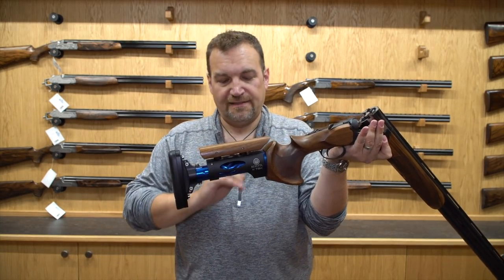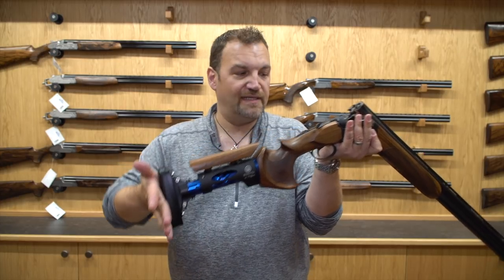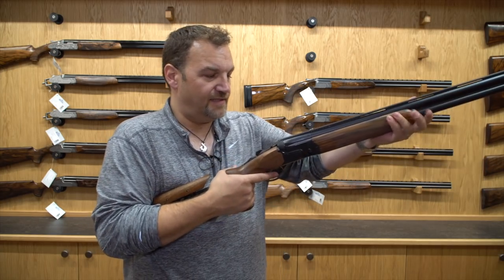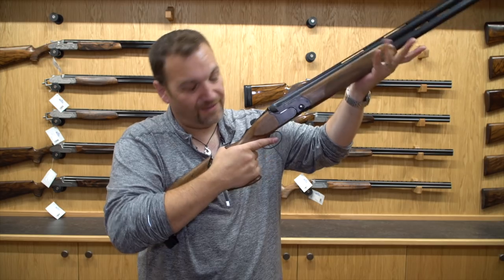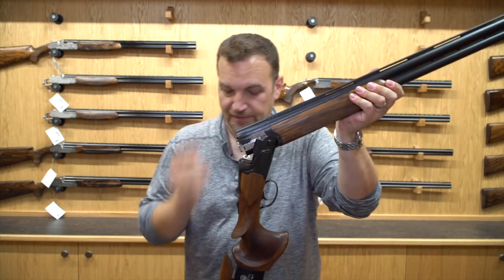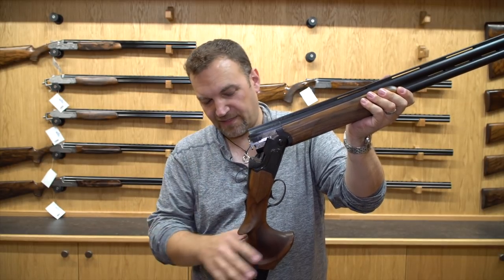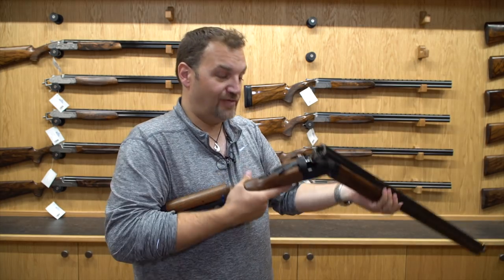The comb height, cast, length of pull, the angle and cast of the butt plate are all modifiable, and it really does mean that you can absolutely nail down the fit of this gun to exactly how you want it. I haven't messed with it too much — I've just got it today to take it out on the range, take a few shots on the DTL and on the sport trap, and I've really enjoyed it.